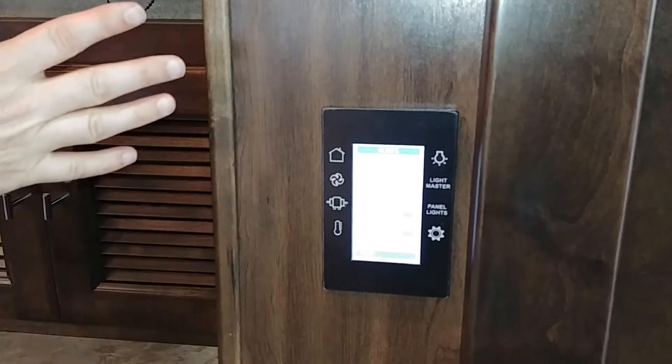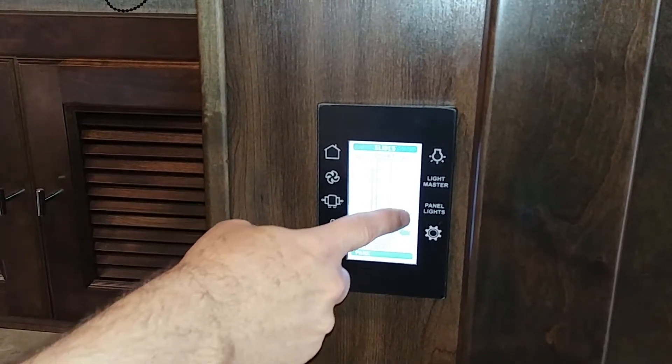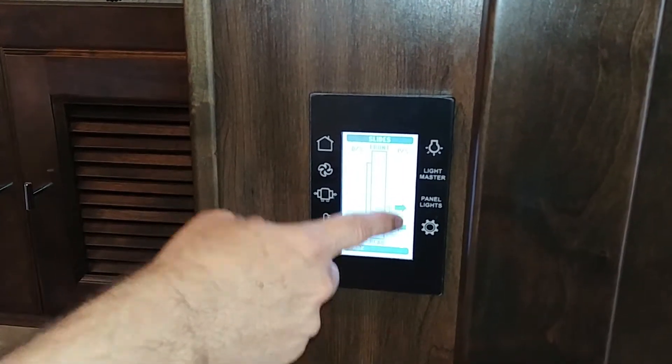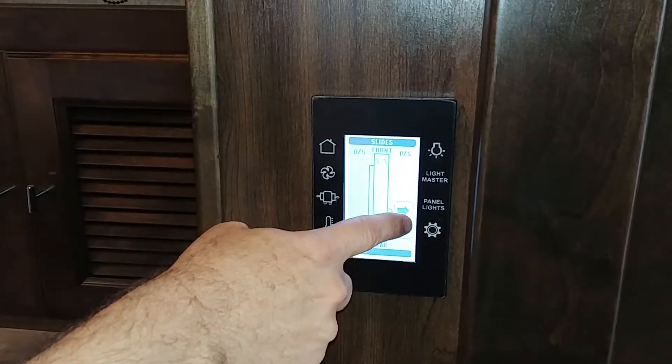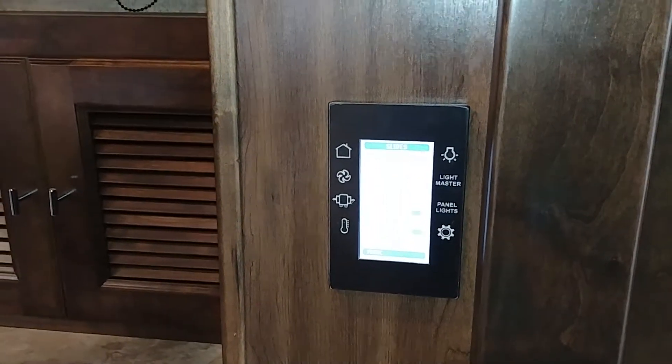For slides, you've got two main slides: a full body slide and a bedroom slide, and you can control them right here. There's also a driver slide up front. This controls the rear slide — in and out — and you generally have to have the engine on for that.